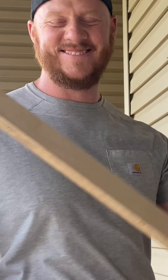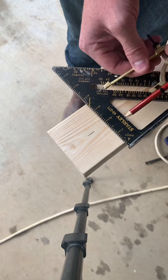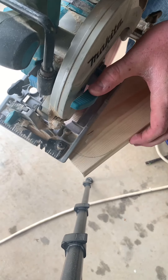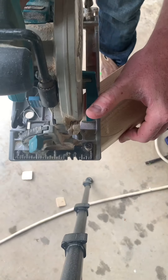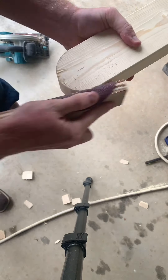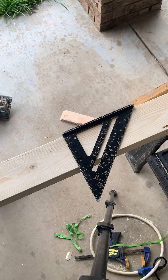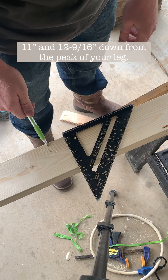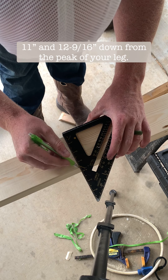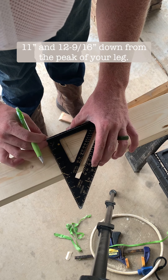After you cut two pieces 48 inches long and two pieces 24 inches long, go ahead and make the legs. Use a compass and a two-by-four, mark the center of your two-by-four, round it off, and then make as many cuts as close to that line as you can. Wrap some 60-grit sandpaper on a sanding block and smooth it out the best you can — perfect for a cornhole leg. For the angle on the bottom of your leg, put a mark at 11 and 12 and 9/16 from the top of that curve, draw a straight line down both of them, and connect them — there's your angle.